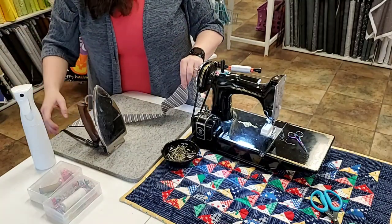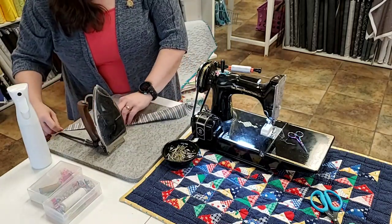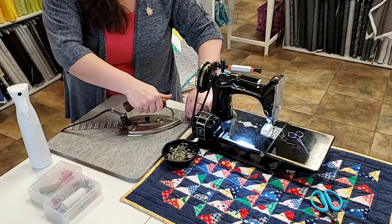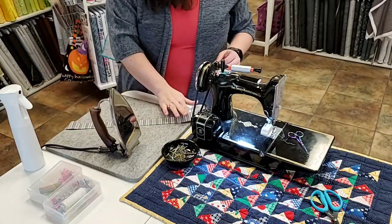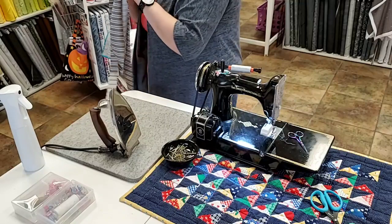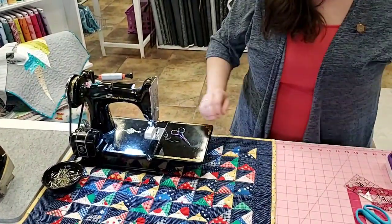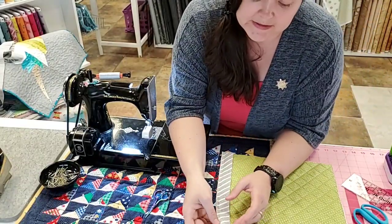Questions — we good? Making binding is easy. There is no reason really to go buy binding, though I've seen people that make and sell really cute bindings out of quilting cotton. If you really hate this part of the process that's totally valid, but it's not hard. Okay, so now she's going to machine finish this to the back — this is how I do machine binding.